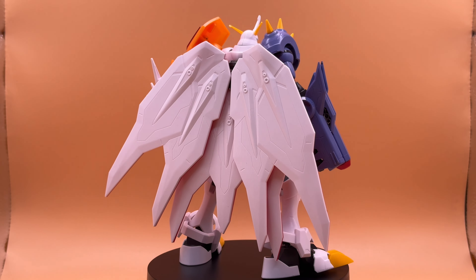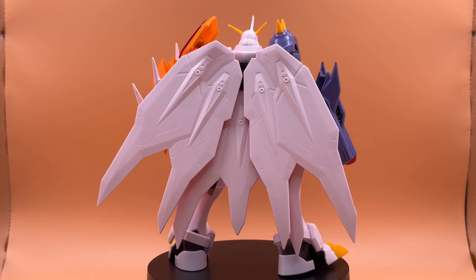Here's the final build out of the box. I think it looks really cool, but I'm going to try to panel line it and see if I can make it even better.